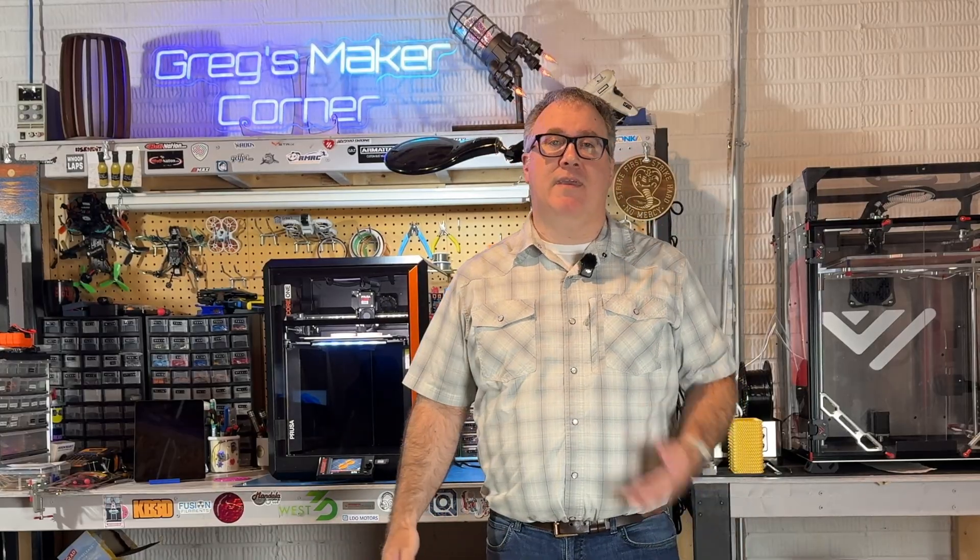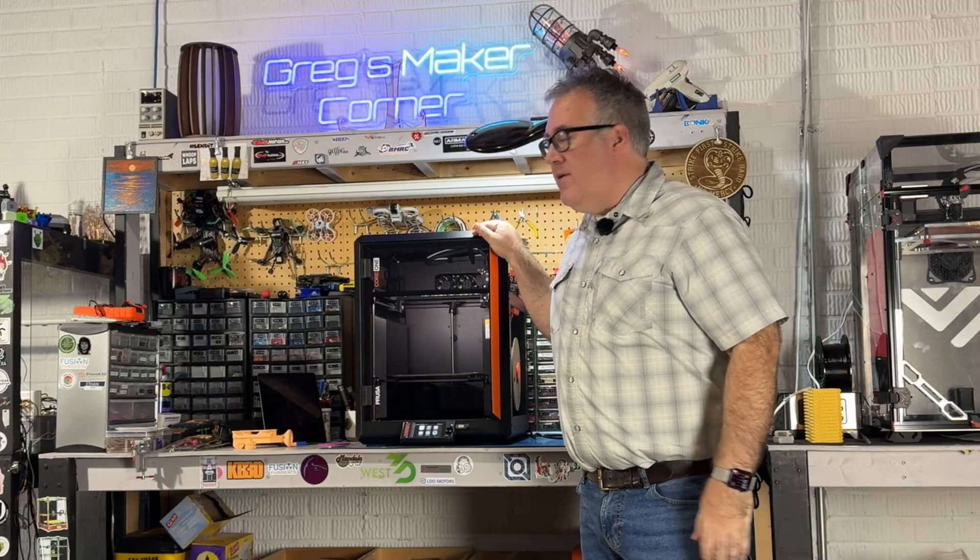Well I hope you've enjoyed this video. I spent a lot of time building this and I also recorded every step along the way of my build, so I am planning on releasing a build video series. It's probably going to take me a little bit of time to get that up, but I wanted to release this review and tip video first. Stay tuned for more and thanks again for watching Greg's Maker Corner.